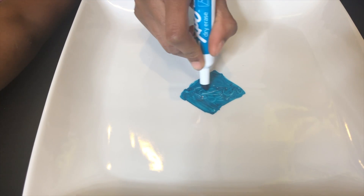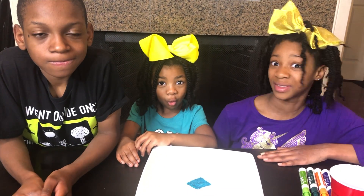First, you draw a picture on a plate. I drew a blue square. Now I'm going to pour warm water around the square to make it flow.